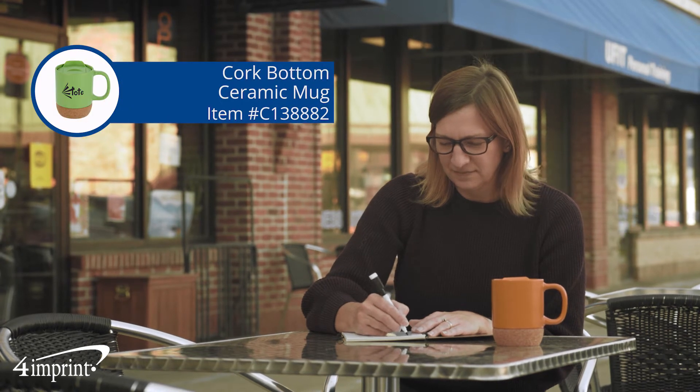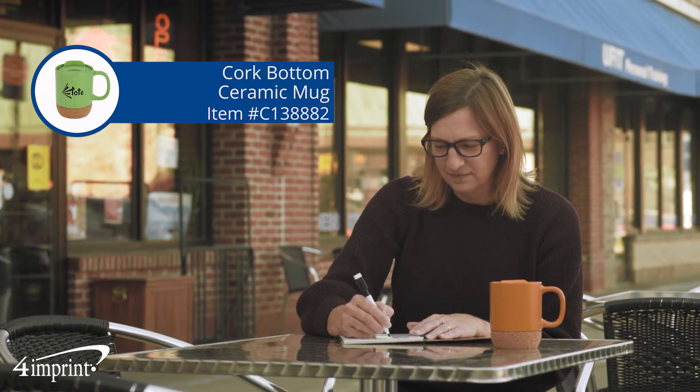Enjoy a piping hot cup of coffee, tea, or any of your other favorite beverages. Hi, my name is Toni and today we're checking out the Cork Bottom Ceramic Mug.